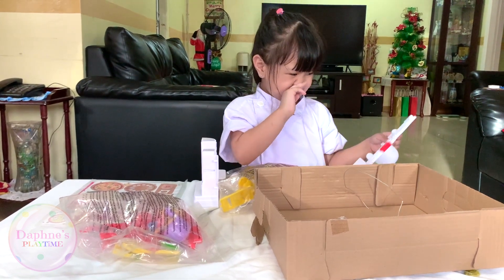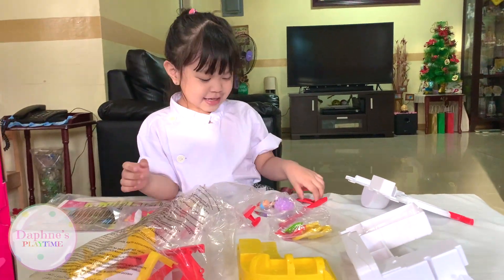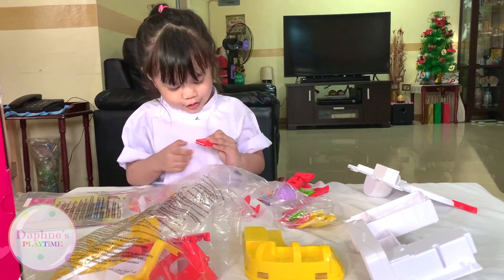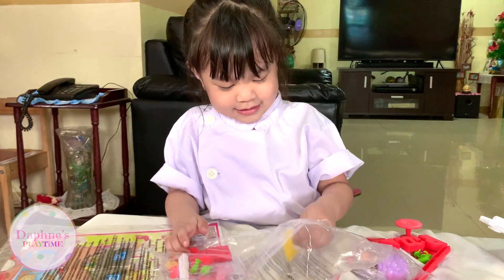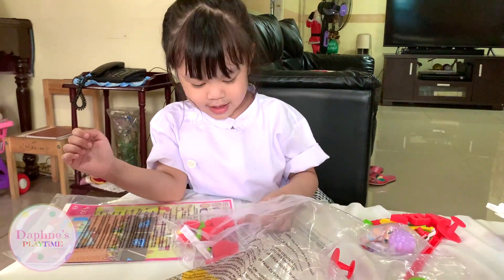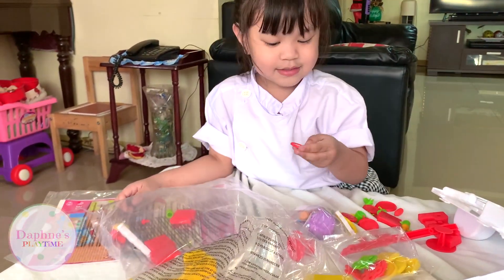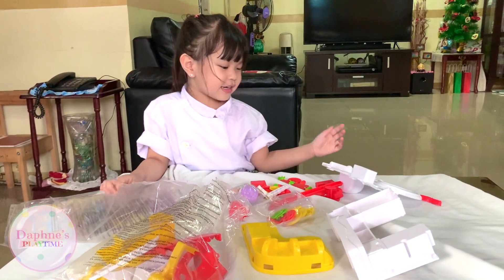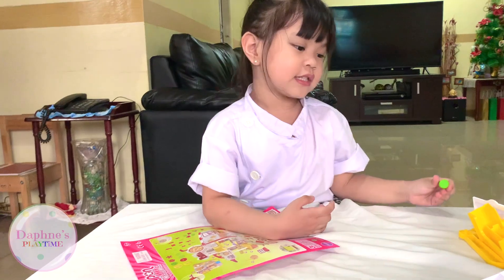There needs to be something attached to it. This is the shelf — let's take it out. I think this is for the delivery. I think this is the hat for the girl. It is the hat for the girl! I don't know. I'm going to put it on the background. We're going to put the stickers and build it.